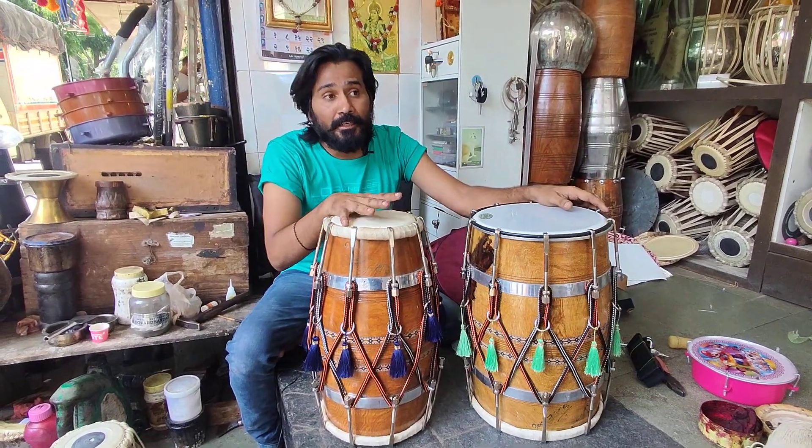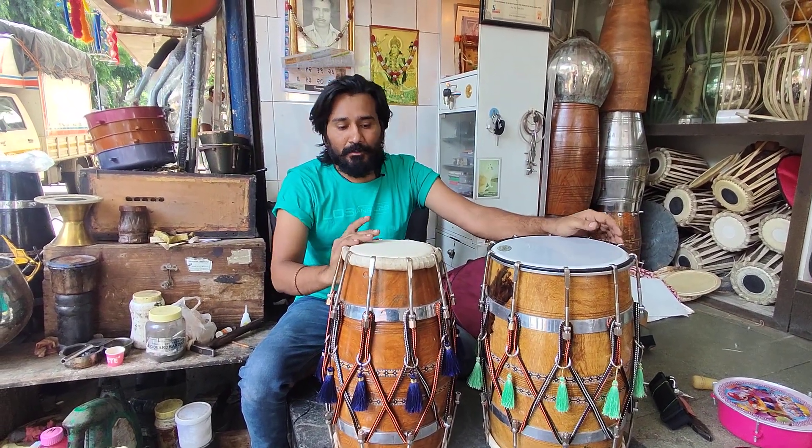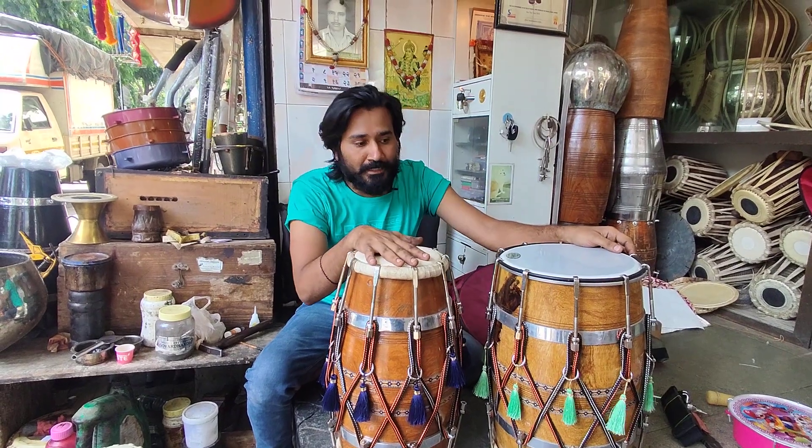These two instruments are sent to my friend Sachin Sir. They ordered me a long time ago. These are professional dholaks, already ready.